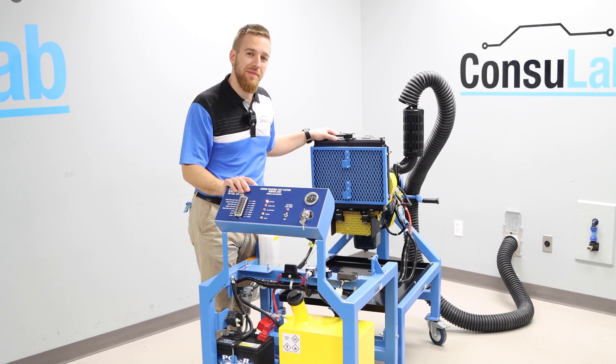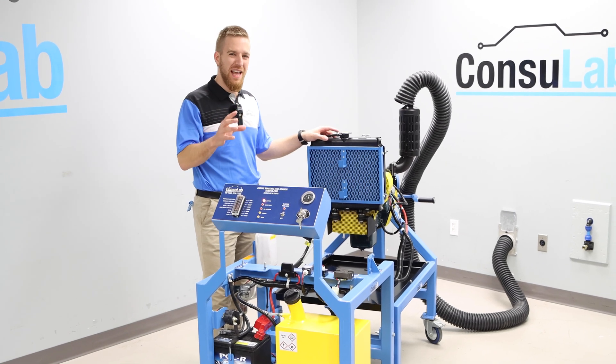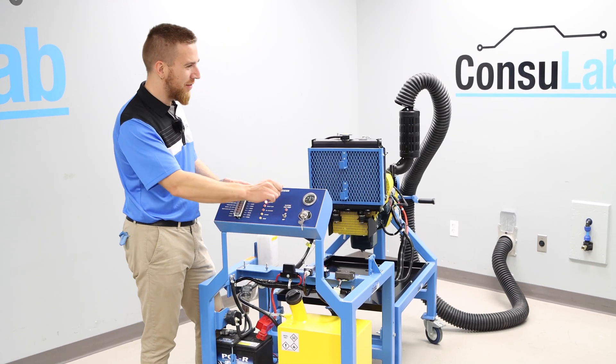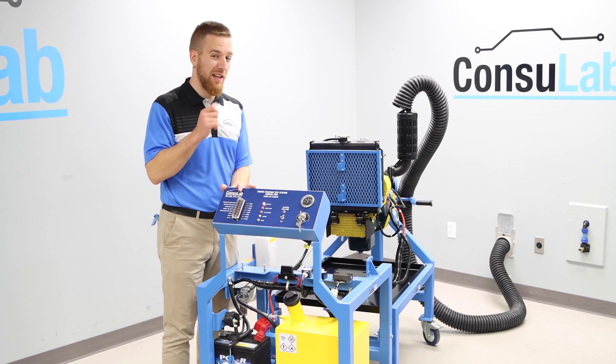Do you teach diesel engine repair? Do you remember the first time you ever rebuilt an engine or did a major mechanical repair — that feeling of having your fingers crossed, hoping that everything's good, and you're just getting ready to fire it up — and the pride immediately after when it catches and fires?